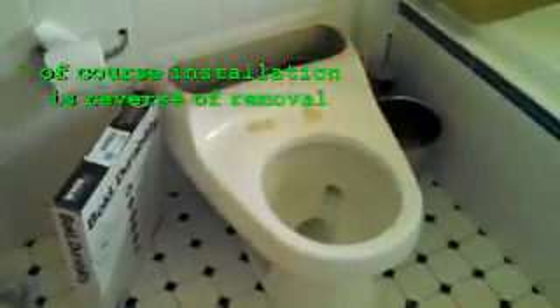That's basically what I wanted to show you guys on this particular Kohler Rialto. Let me put the lid on just so you guys can see basically what this toilet looks like.